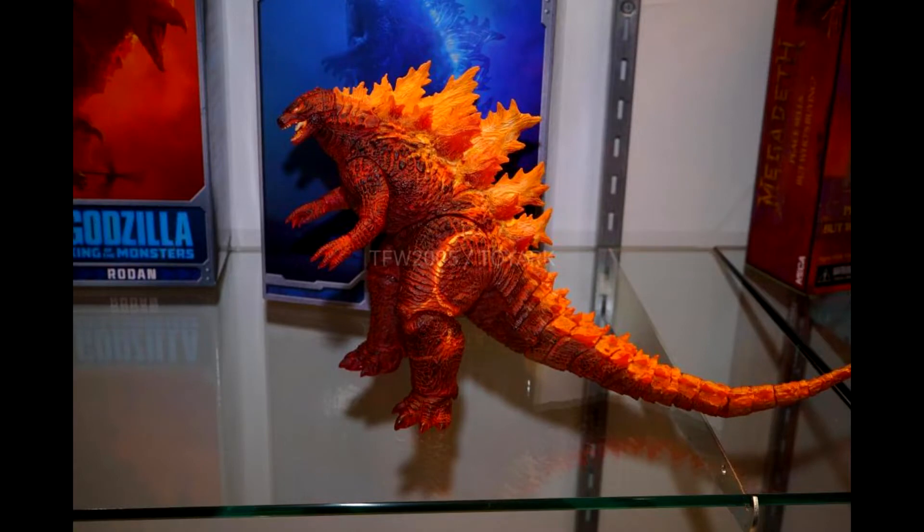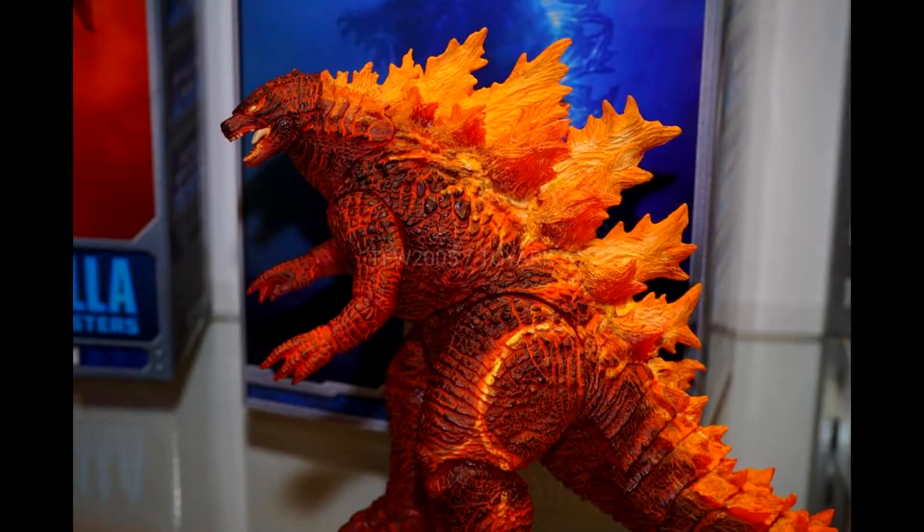It doesn't look like there are any changes to this figure from the Godzilla we already have — it's just a complete new paint job. If it looks anything like this prototype, that is great. I wasn't too happy with how the first Godzilla King of the Monsters figure turned out. The paint job was pretty good overall but the eyes were so sloppy. Hopefully they get this done right.